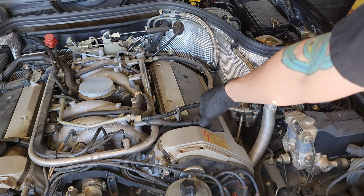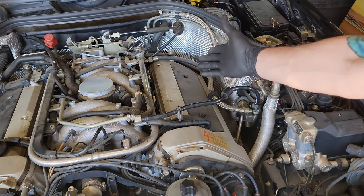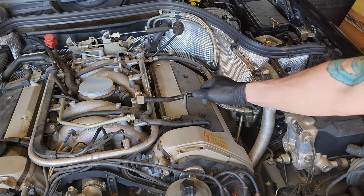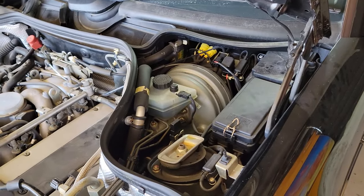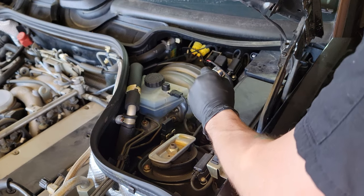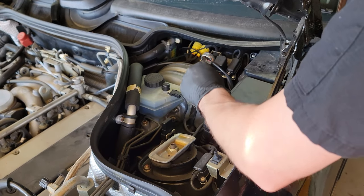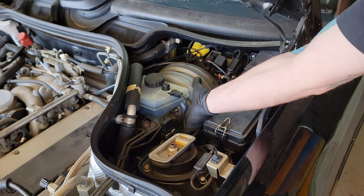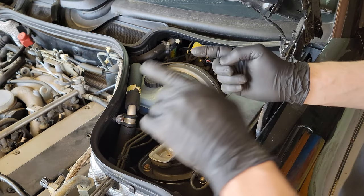17 right here to hold it, 19 right there to break it loose. There we go. These plastic lines — you do want to be careful not to bend them too much, because this car is about 28 years old and they can get fairly brittle and break. The one over at the booster — that one is also a 19, there's not really another nut to hold it. It just comes out like that, then we fish it out.